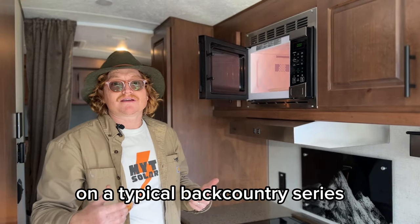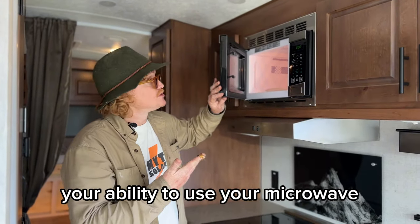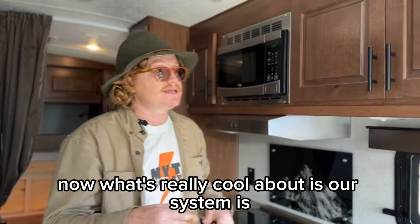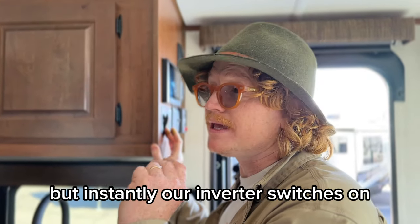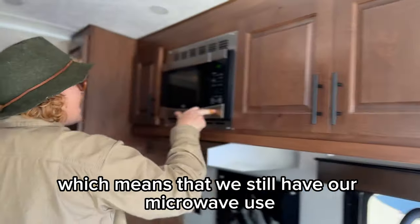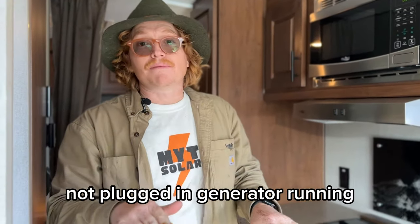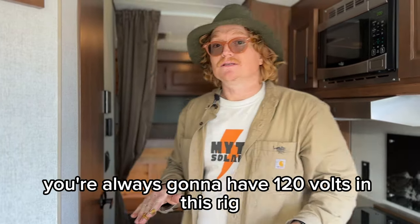On a typical Backcountry Series, you've got the generator running — which is happening right now — and you've got your ability to use your microwave, run the air conditioner, all that kind of stuff. You can see the microwave's on now. What's really cool about our system — I'll turn the generator off. You probably didn't catch it on the video, but instantly our inverter kicked in, which means we still have microwave use. You've always got power, whether you're plugged in or not, generator running or not — you're always going to have 120 volts in this rig.